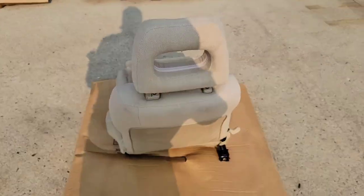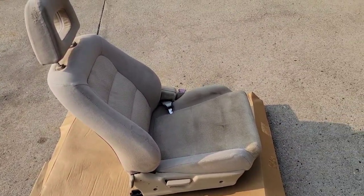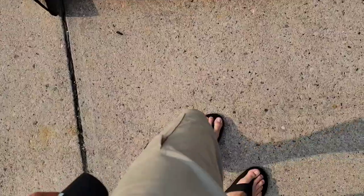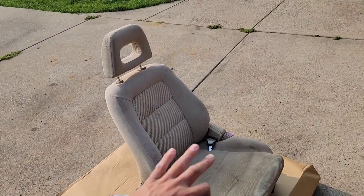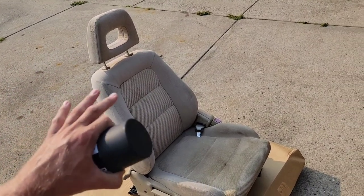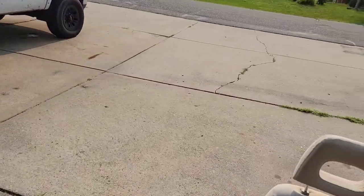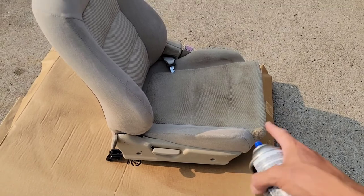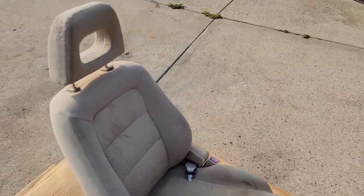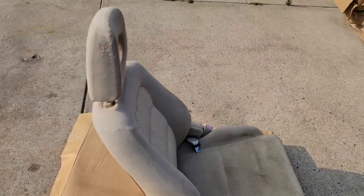We're gonna shoot some coats on here and hopefully get this stuff to stick. You want it completely clean and dry before you start. Always clean the tip, make sure it's shaken well. I'm going to start on the headrest because I'll need to pull off the plastic trim and remove the little seat belt too since I'm putting a harness in. Starting on the headrest lets me see how it's sticking before I go through all the work of pulling everything off.